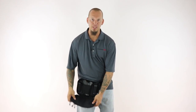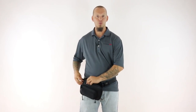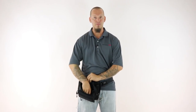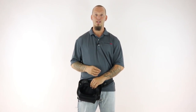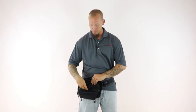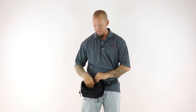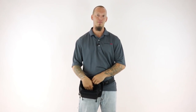The second foam pad we included is actually in front of the gun to protect your gun from anything you place in the front pocket. We came up with this idea after carrying one of our competitor's fanny packs — I actually scratched the slide of my gun because I had placed my keys in the front pocket and as I was jogging the keys were rubbing against the slide of my gun.